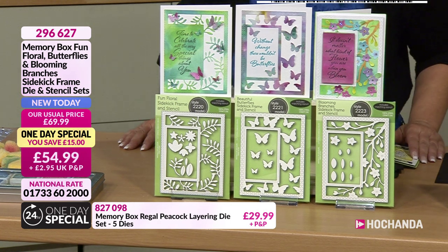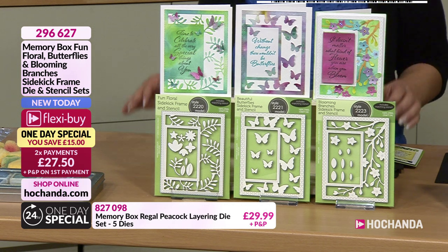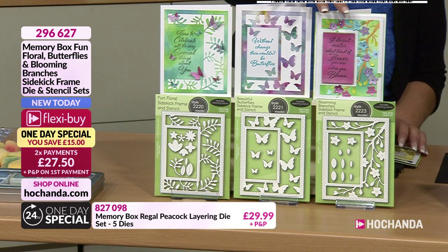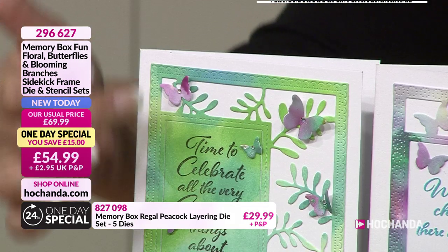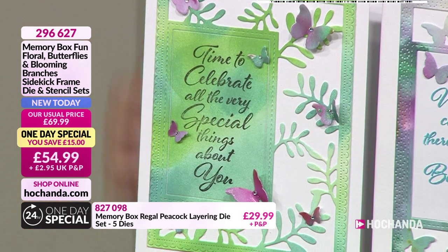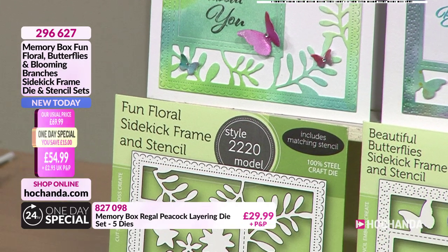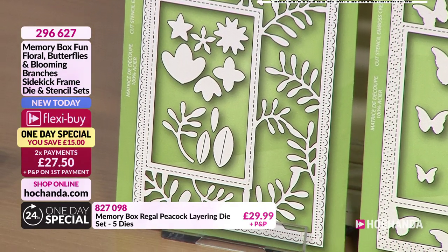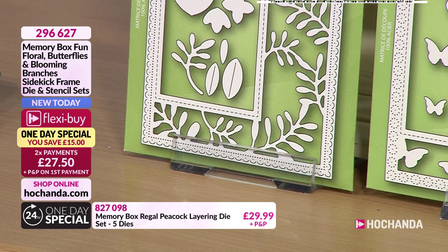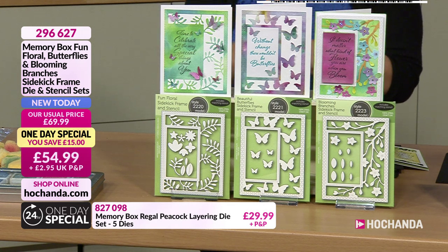In each die set you are going to have all the little embellishments to create these gorgeous frames. So the first one, we have the leafy frame - it is a frame but it's kind of offset to the side, which I really like. It's different. The dies are made of 100% steel craft dies. You have got all the elements - in that rectangle box there you can see you've got some leaves in there and some little flowers.